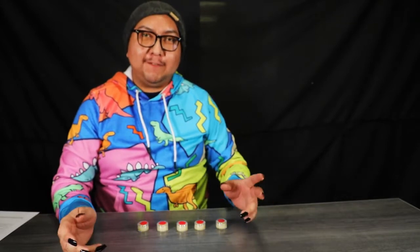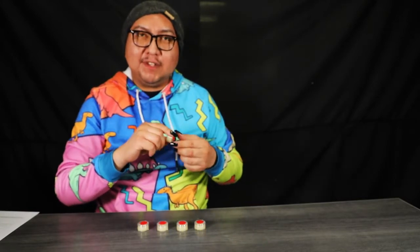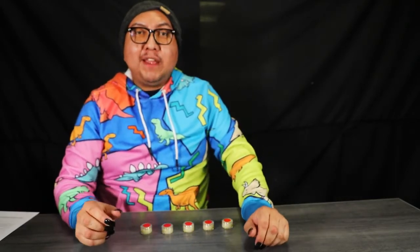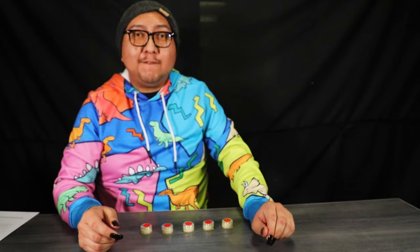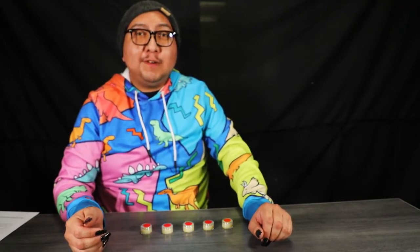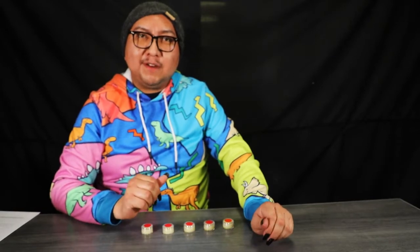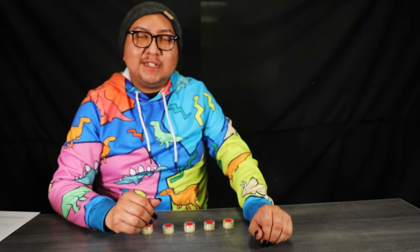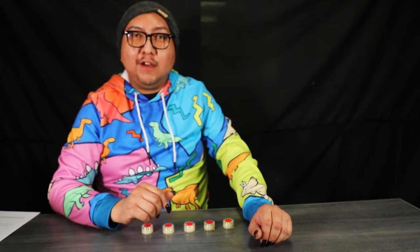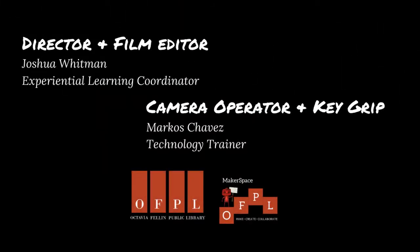Thank you for joining me on today's self-care episode. We learned how to make peppermint lip balms — they're an ideal gift around this time of year, and I already have all of them solidified. Stay tuned as we make more self-care videos in the future. Be sure to follow us on our Facebook page as well as Instagram and YouTube, where all of our self-care episodes are archived. You can also subscribe to our monthly newsletter at OFPL.online. Thank you very much and have a good rest of your day — see you next time.